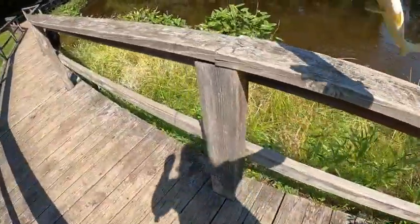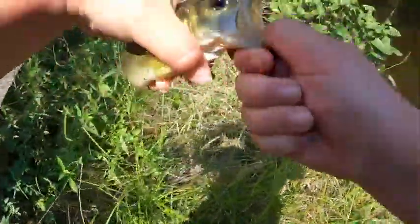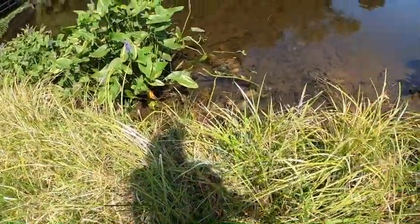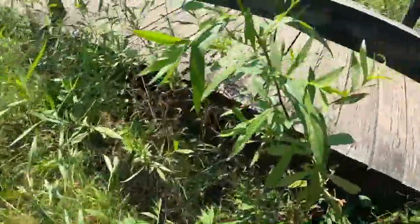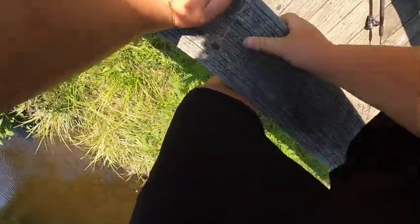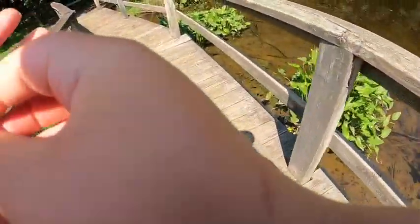Got him! There we go — largemouth bass, second species of the day! See, it's that simple: find out what they're eating and then you catch them. That's the first decent fish and first bass of the day. Toss him so he doesn't get stuck in the weeds. You find out the bait they're eating and you catch them non-stop. They're not interested once it hits the bottom though, so I'll keep walking and see how much more we can catch.